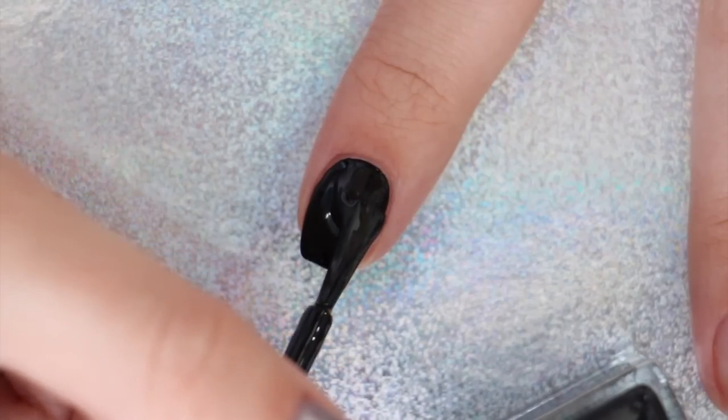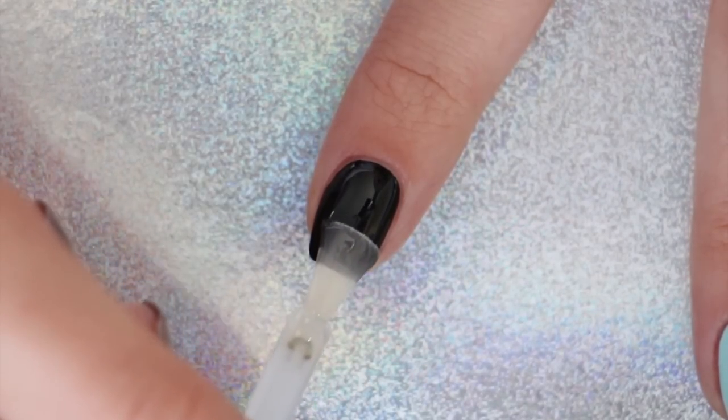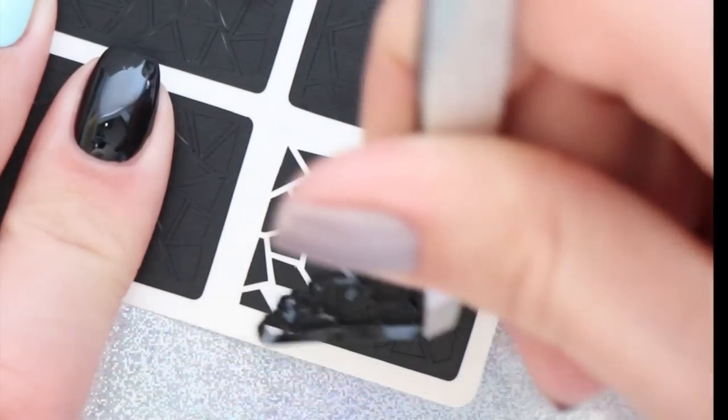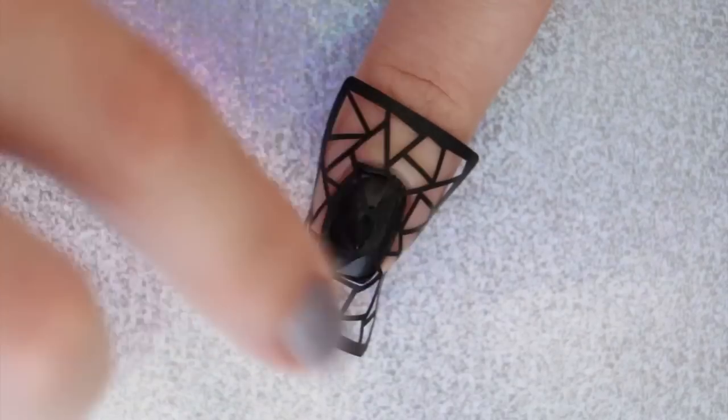Our next way of using specialty nail powders incorporates nail vinyls. Begin with your nail color and allow it to completely dry. Next, apply the same non-tacky gel polish top coat over your nail and cure it under an LED lamp for 30 seconds. Now for the fun part — apply a nail vinyl over your nail and then buff in the powder over top.